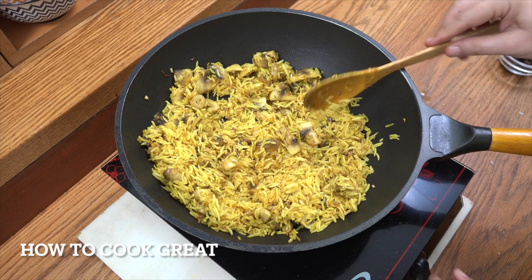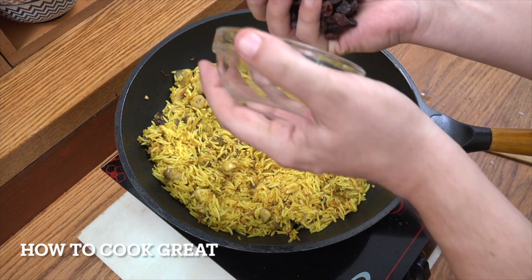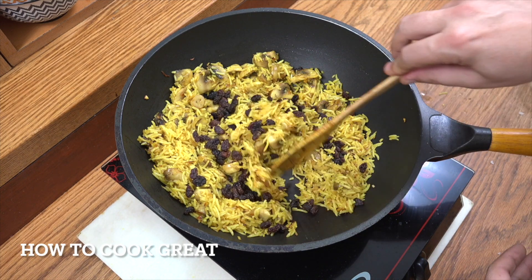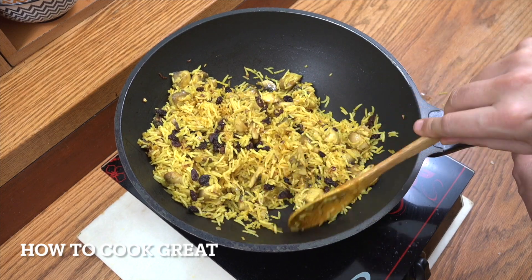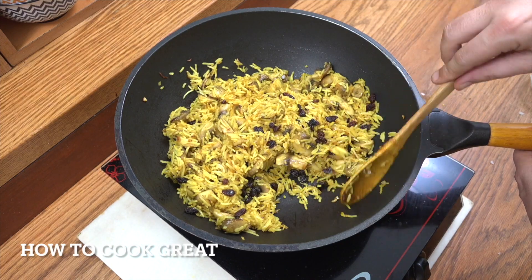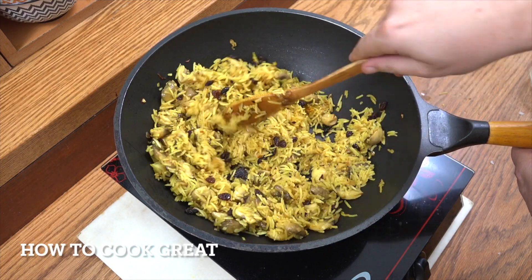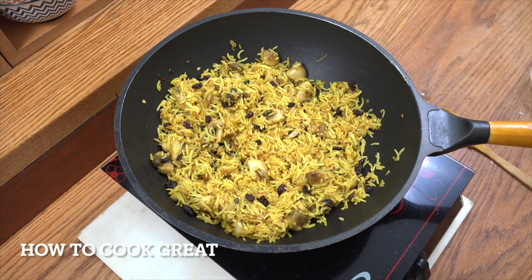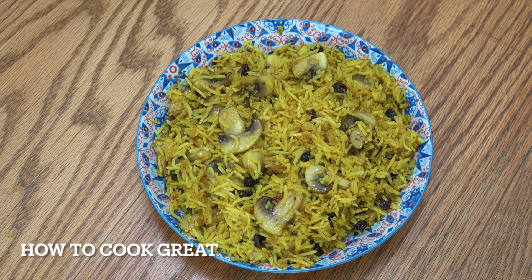Really fantastic. Off goes the heat. I'm now going to add a nice handful of raisins — or you can put some sultanas in if you want. It's a nice sweetness in there with that rice. A fresh herb like cilantro or coriander could work, but for me that's beautiful. This mushroom rice is done. Beautiful — mushroom rice, cardamom, fennel seeds, those sultanas or raisins at the end. Fabulous, really really good.